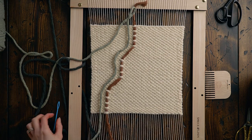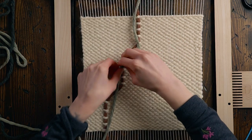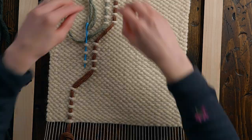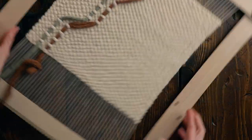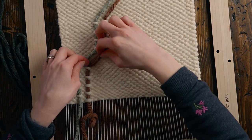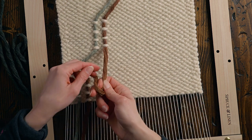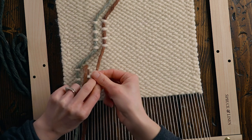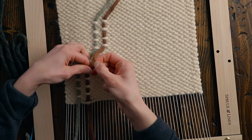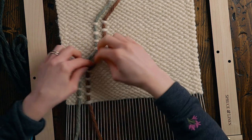I'm going to go for the green next, and I can just copy the length of my previous string. This one should be a little easier because now we're just copying everything but two strings over. I feel like this section of string lost its twist a little bit, so I'm going to try to twist it up a little bit better and pull it through, twisting while pulling. Oh, that looks better.